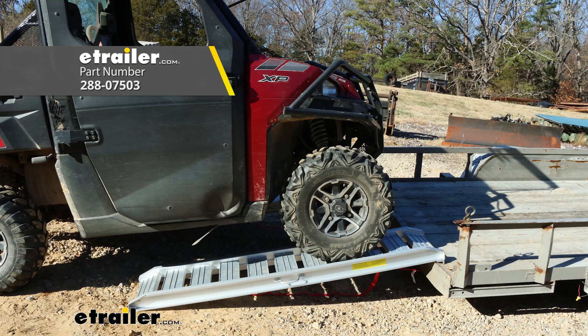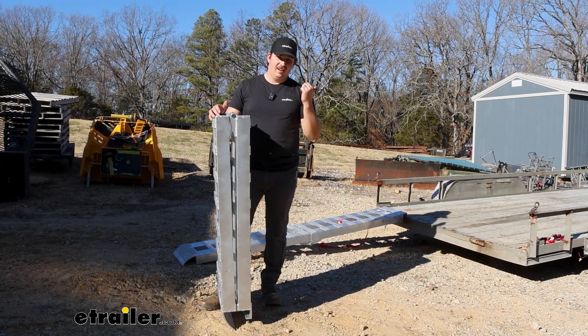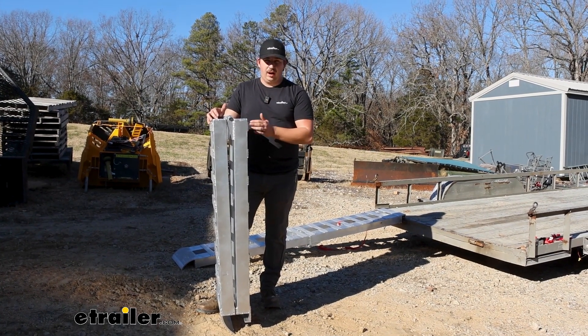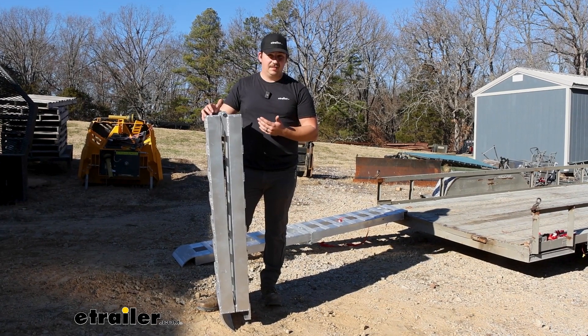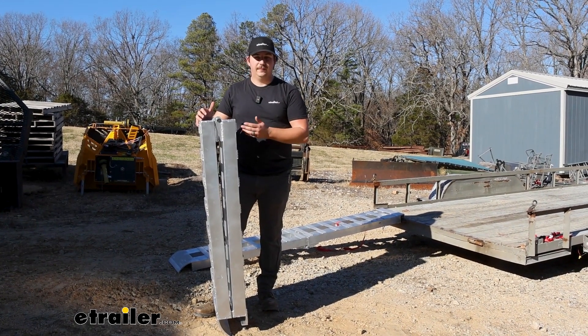We worked with a set of ramps that have the exact same weight capacity earlier that didn't fold, and they are so much lighter. So if you're looking for something easy to transport, I'd go with those. But the stability and the extra length that you get with the Gen Ys are certainly worth it, and it's something I would consider overlooking just due to the fact that you get those extra benefits here.